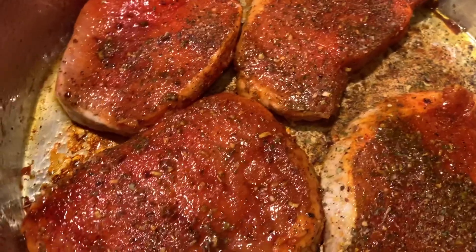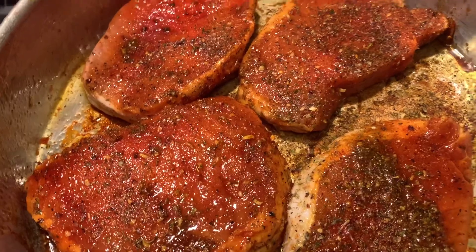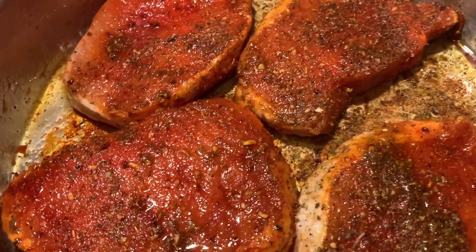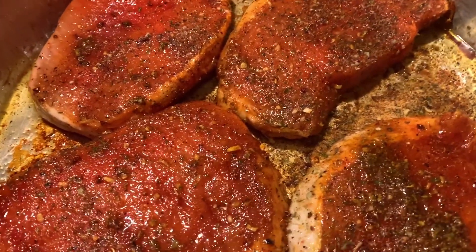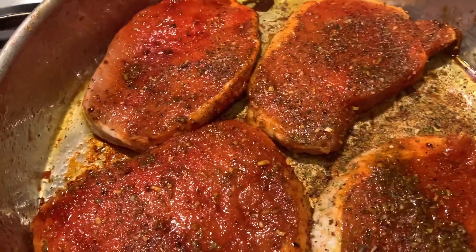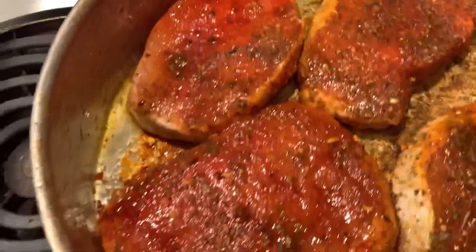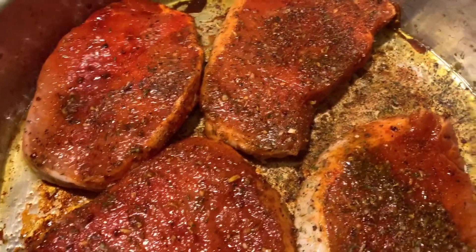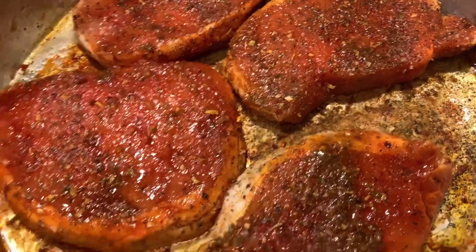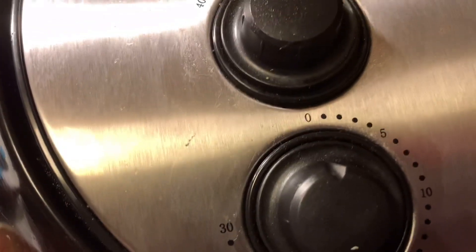I didn't time anything before. Now these are some pork chops that I have seasoned. You season to your liking — I have a bunch of seasonings on here. I coated with olive oil first, and then I have a little bit of Worcestershire sauce. I have some Sazon, which is giving it the orange color, and then black pepper, some mixed garlic, and a little bit of seasoning salt.